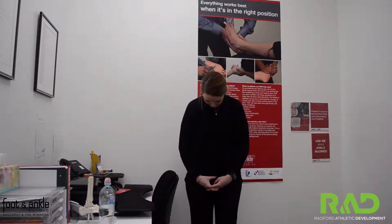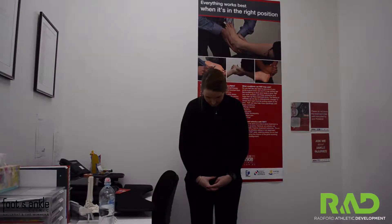All you have to do is lean forward, tucking your chin into your chest, holding, and then relax, coming all the way up and looking up to the sky.